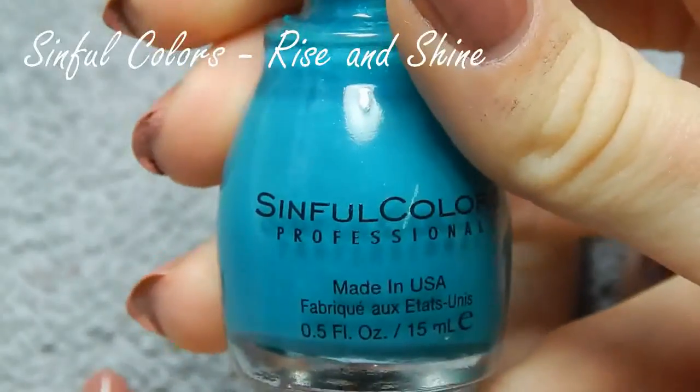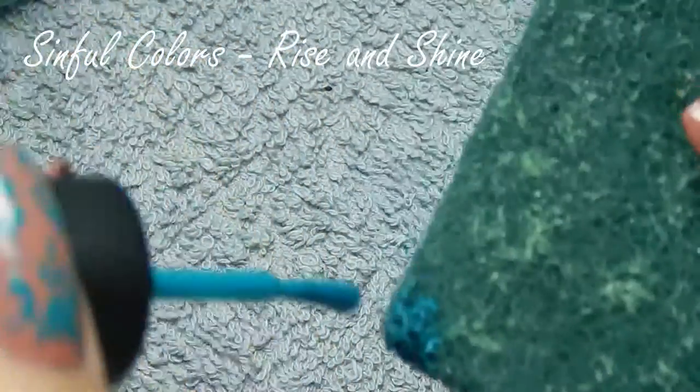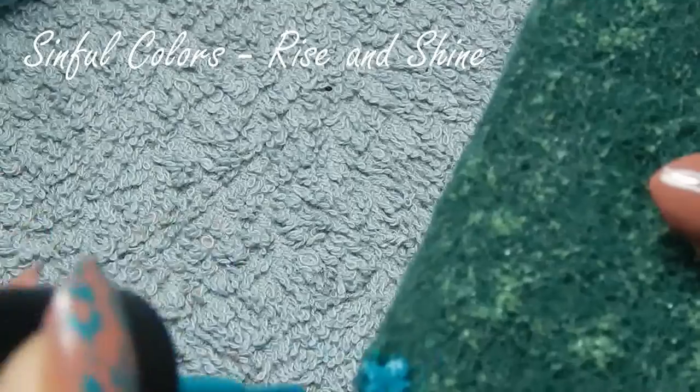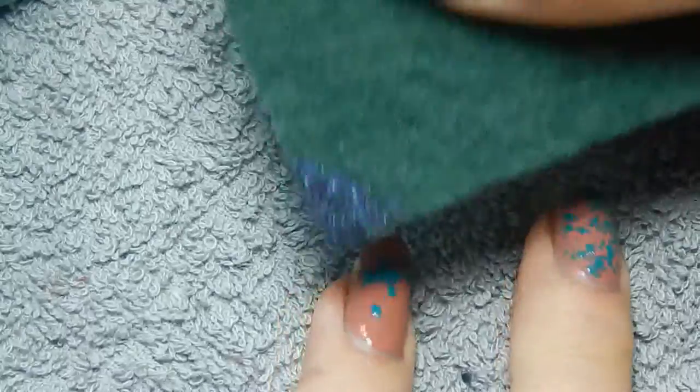For a sort of forest-like background, I'm also going to add some green. This is Rise and Shine by Simful Colors. According to the bottle it is a matte nail polish, but it's actually shiny, so I don't know what's up with that. I'm just going to put a little bit of that on the rough part of a sponge, and then just dab it onto my nail.